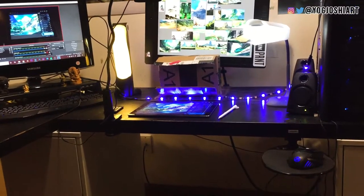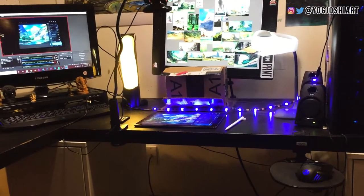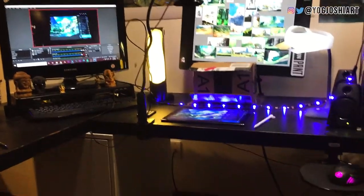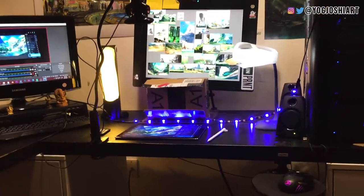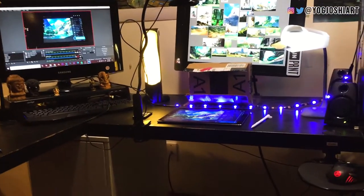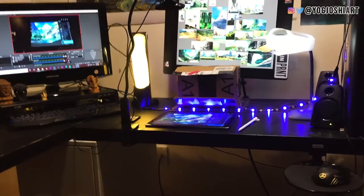Hey folks, today I'll share my setup for recording an iPad painting using Procreate. You can see it's not fancy at all — I'm using cheap equipment. If you want to consider anything fancy, it would be the two monitors and the iPad, but other than that everything is super cheap, just things you can find around the house.